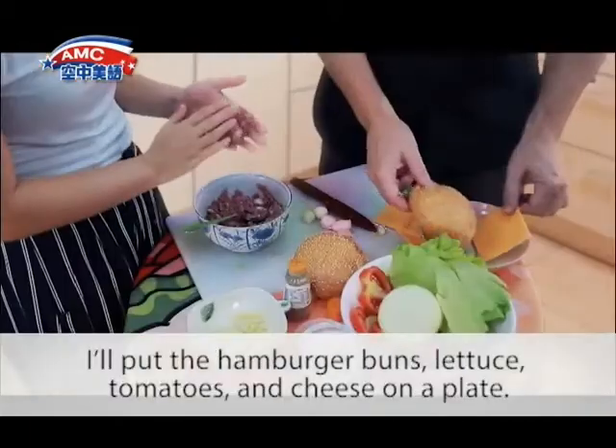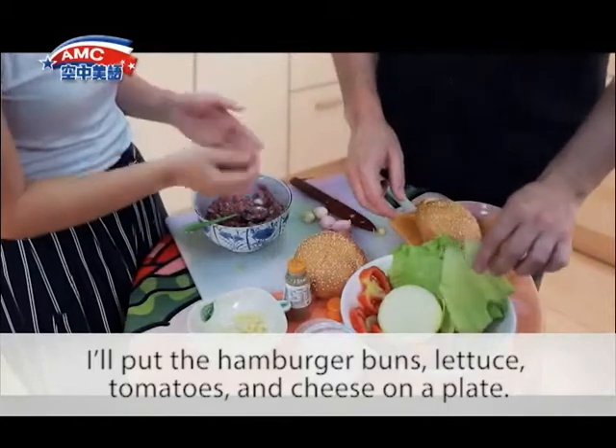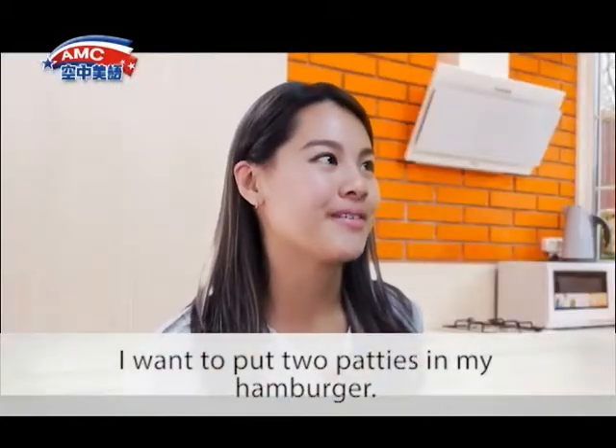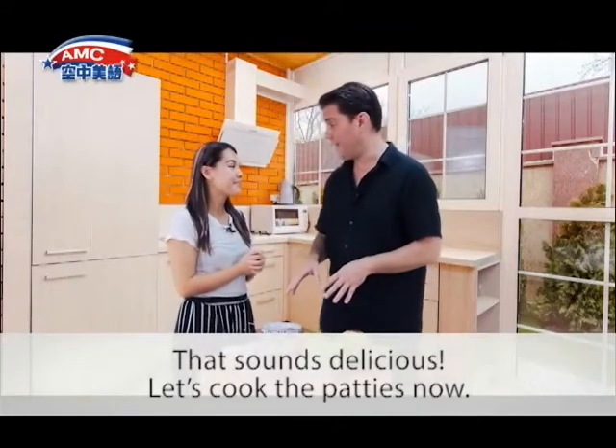While you do that, I'll put the hamburger buns, lettuce, tomatoes, and cheese on a plate. I want to put two patties in my hamburger. That sounds delicious. Let's cook the patties now.